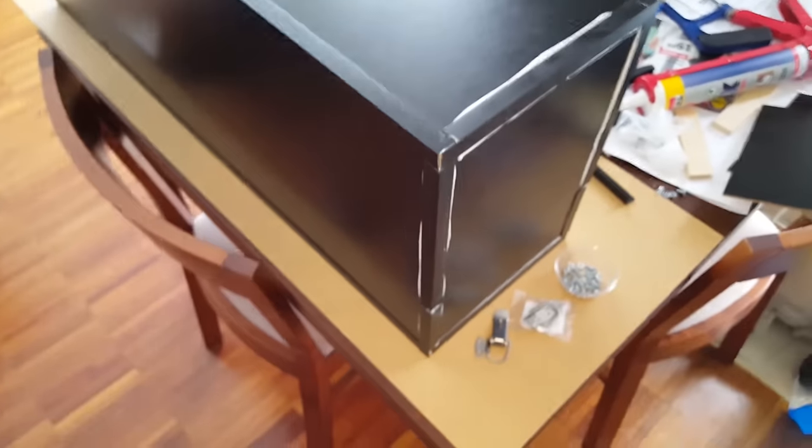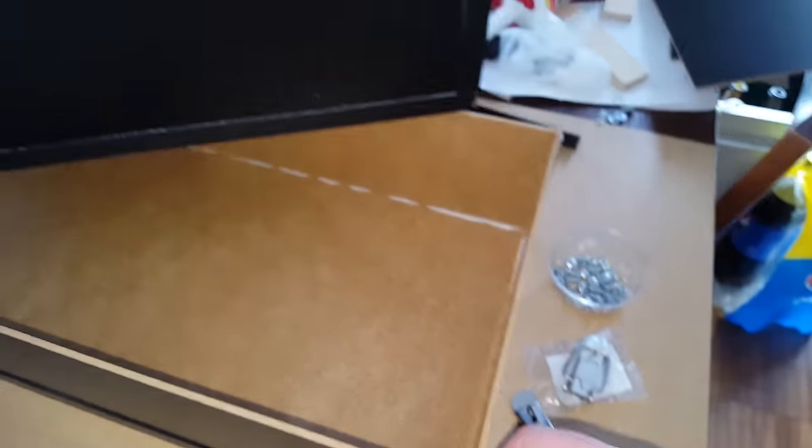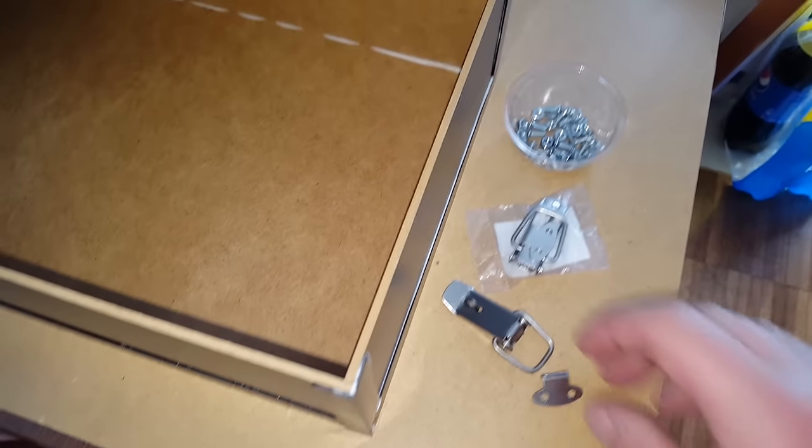Here's the case on the inside — there's still some glue sticking out, but I'm not going to cut it because no one will see it and it doesn't do anything bad. What I'm going to do next is cut off the remaining glue on the outside and mount the locks on the sides.